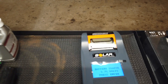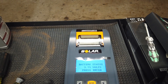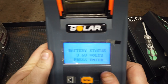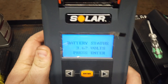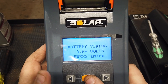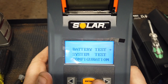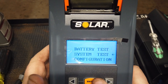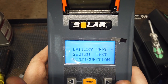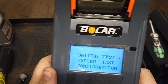All right, let's get you right in here so we can see. Right away, this has a low voltage on it, which is pretty obvious. We're going to go ahead and test it anyway to show you some functions. So for the battery test — we're going right there. You've got a system test, and a configuration option for setting up your printer. Those are your three main functions — super simple. That's what I love about this right away.